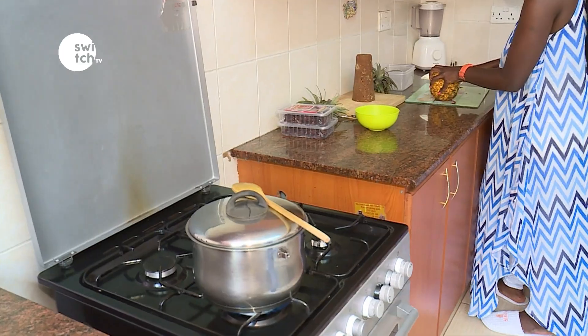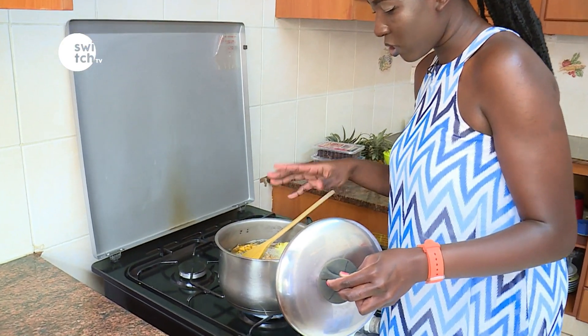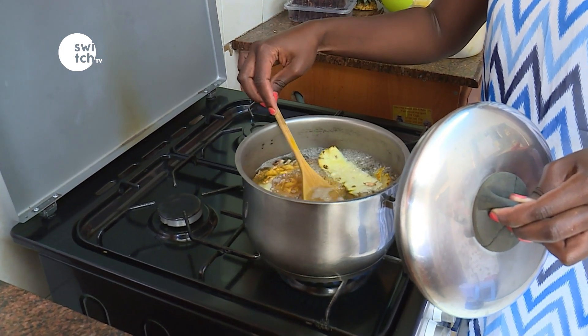You boil it for about 15 to 20 minutes, also depending on the flame, and you will see it turning a pale brown color.